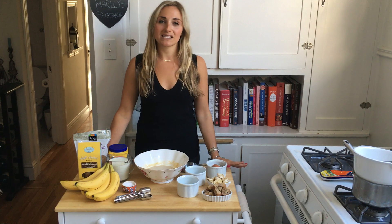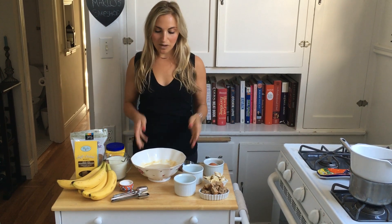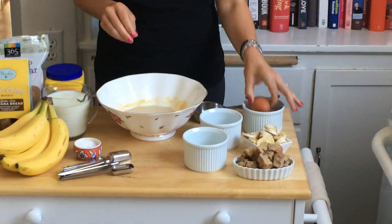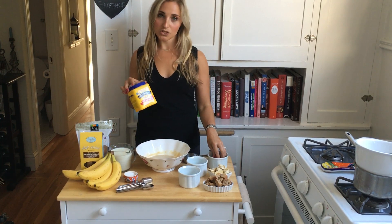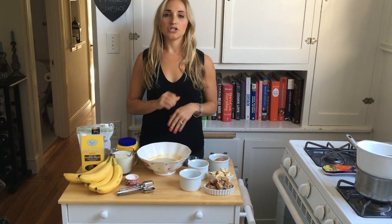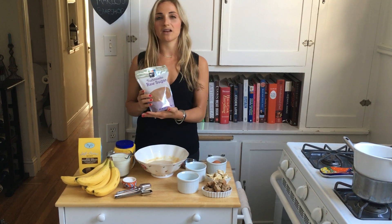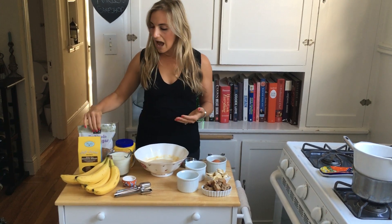We're going to start by making some vanilla pudding. You can use a pudding mix, but we like to make things from scratch here at Marlowe's Bake Shop, so we've made some in advance. The recipe is on our website — essentially you combine two cups of milk, a pinch of salt, two egg yolks, and cornstarch as your thickening agent. You could use tapioca starch instead if you prefer. Whisk that together with some sugar — I use turbinado raw sugar, which adds a nice caramely, molasses flavor as another layer of depth.